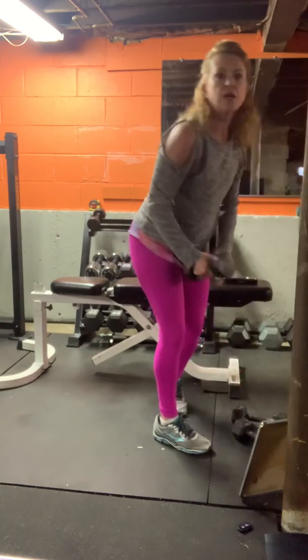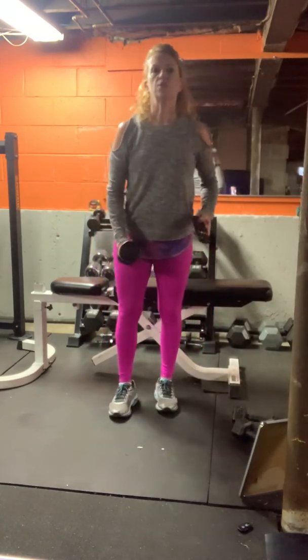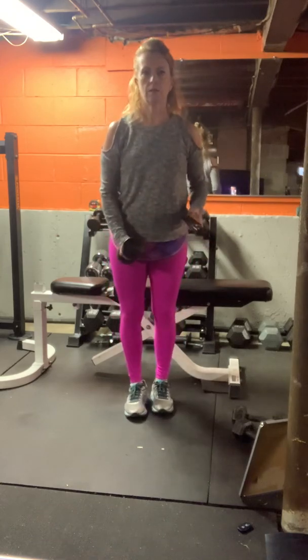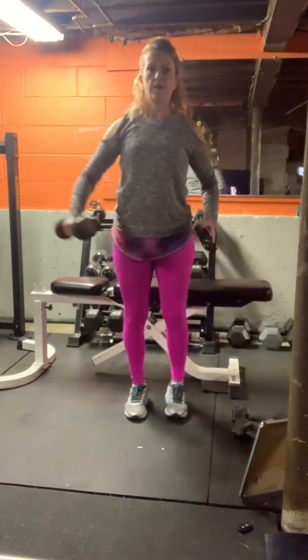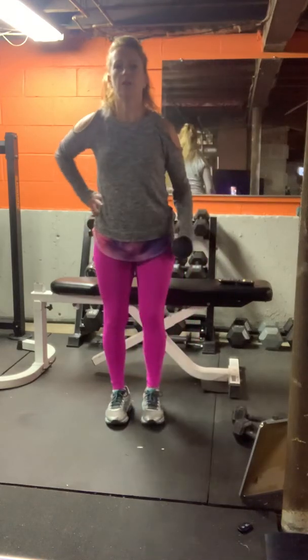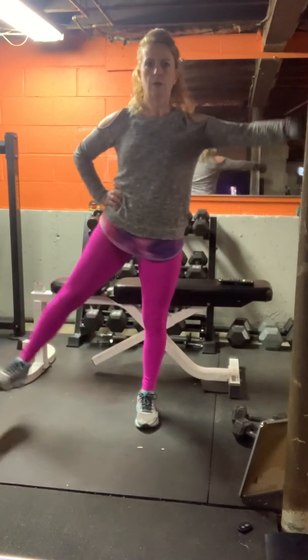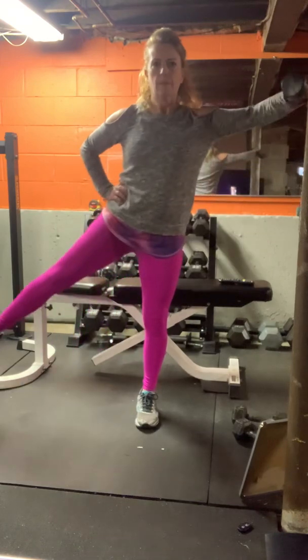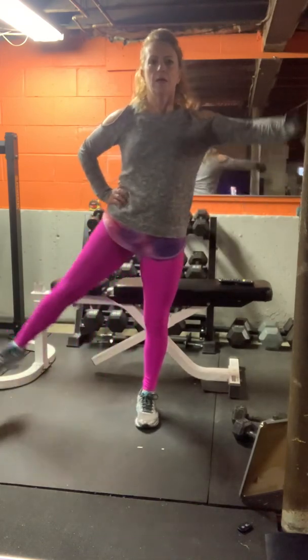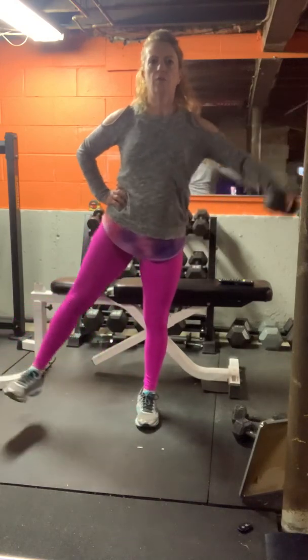I'm going with a lighter weight on my next one, which is a lateral raise. The opposite leg goes out — 30 seconds. Right arm and the left leg. The balance challenge is never putting the foot back down on the floor.